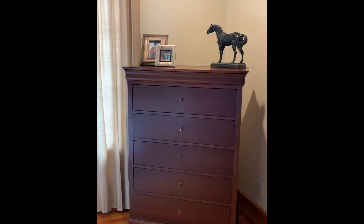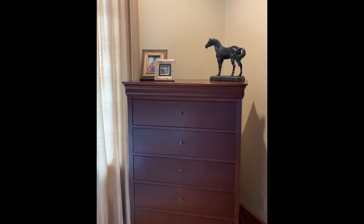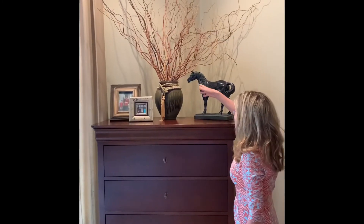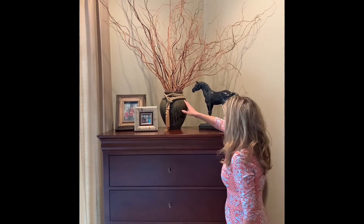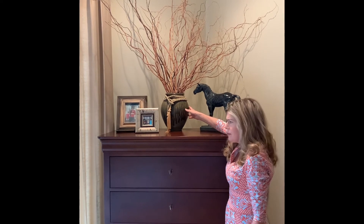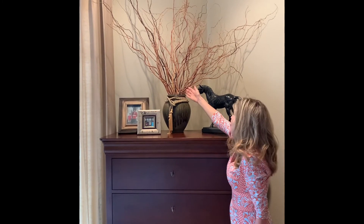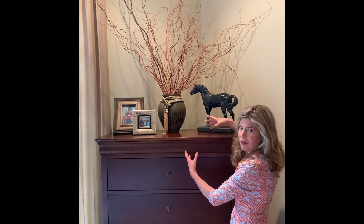Now, you can see the space still doesn't pop, so we're going to need to add some height. I've got really tall ceilings, even though this dresser is tall, this will make it pop. You can see that this pulls everything together. This is a vase I have — again, the same stores, Hobby Lobby and Home Goods, they always get in really good stuff. You can also get these sticks. So we have height, and this makes everything come together in our space.